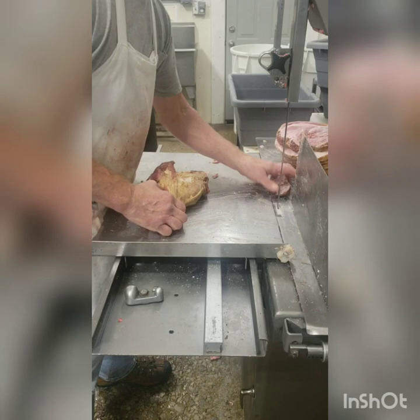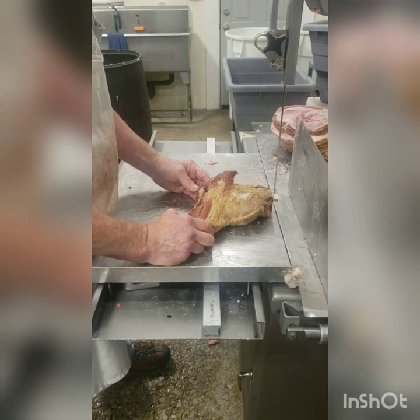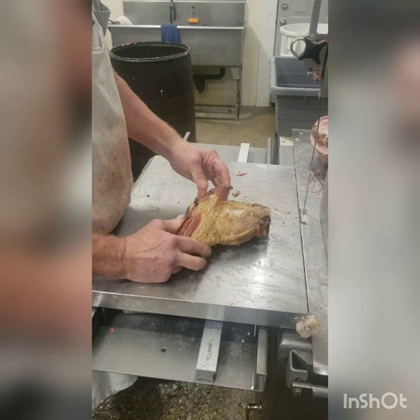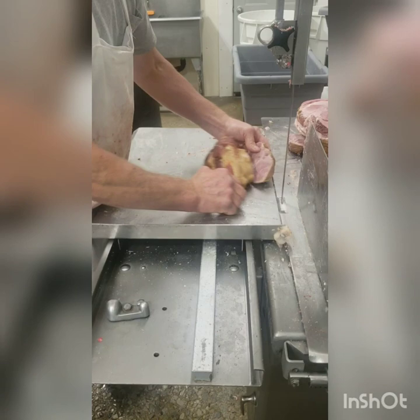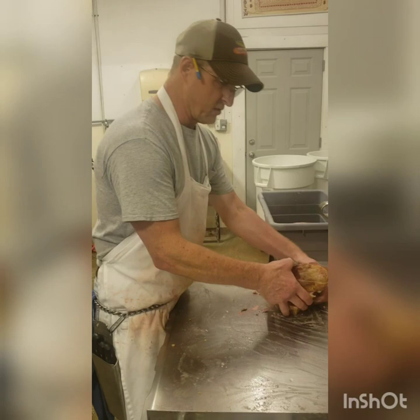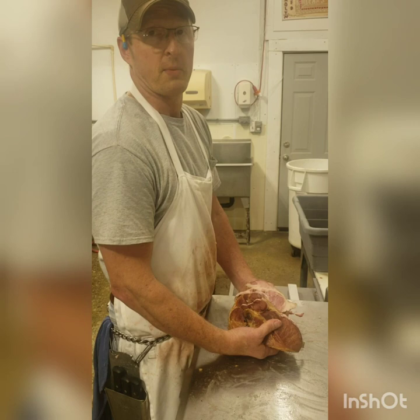The customer wanted all their hocks on the shoulder. This piece of hock came off the front shoulder, or where the pork steaks come from. Normally this would be fresh if the customer did not want it smoked. A lot of people ask what you're going to do with fresh hocks. Probably the easiest thing to do, if you don't know what to do with them, is cook them off fresh, cook the meat off, put a little barbecue sauce on it, and make some nice barbecue out of it.